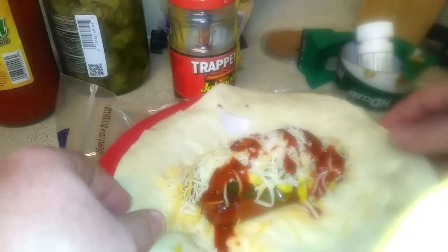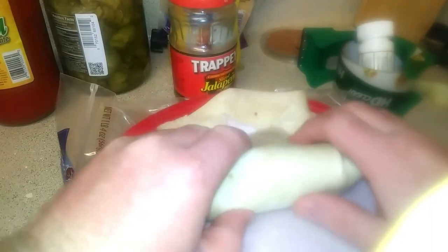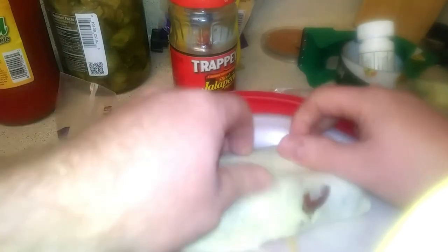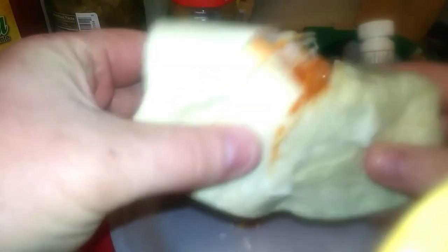Now here you go — you just roll it like this. This one had a hole in it, but you get the point. Your very own hot dog burrito!